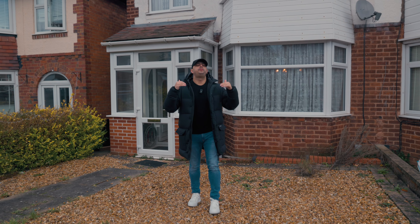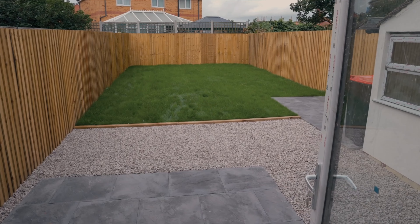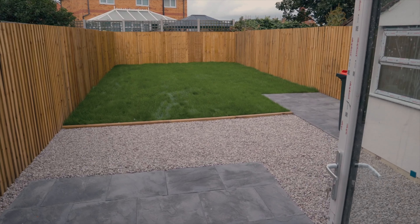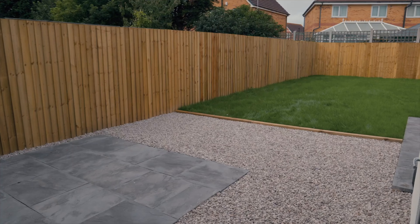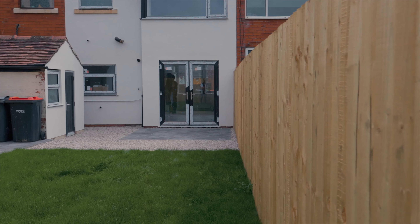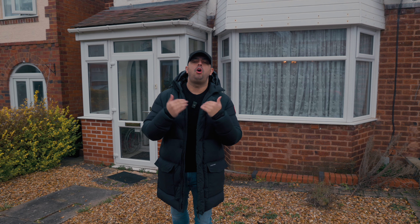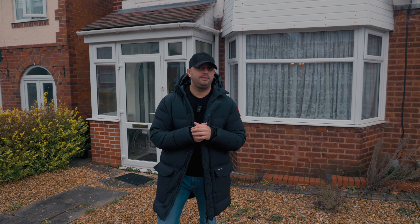Now it's time for landscaping — front and back gardens. I always leave these towards the end of a project, but you need to calculate access, as entrances can be a problem. If you're on a terraced property and you can't get round the back, your gardens need to be done right at the beginning, because you don't want to cause any damage to the works you're doing on the interior.